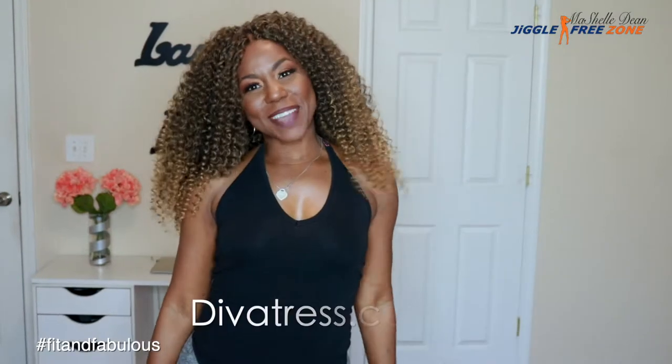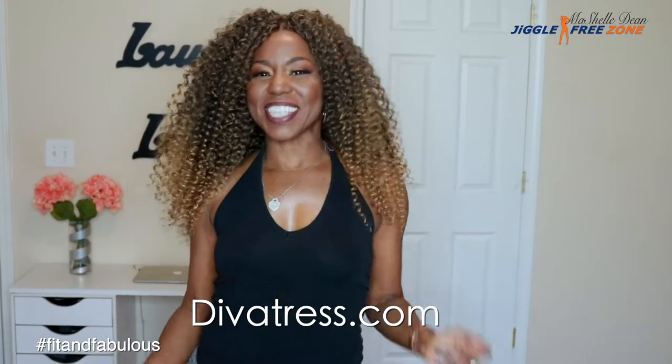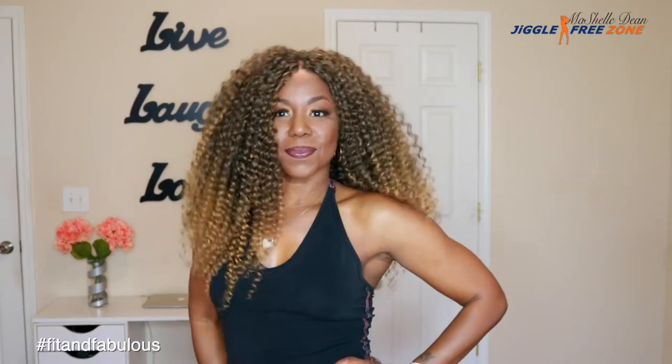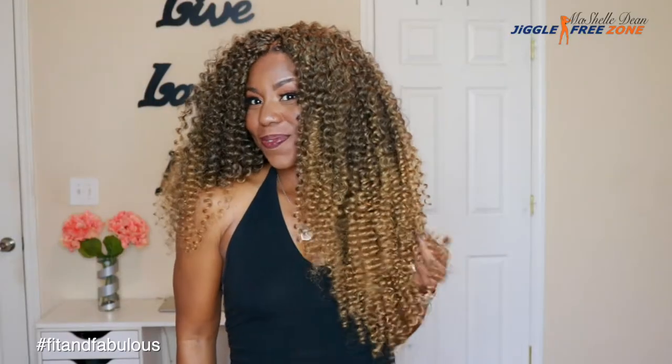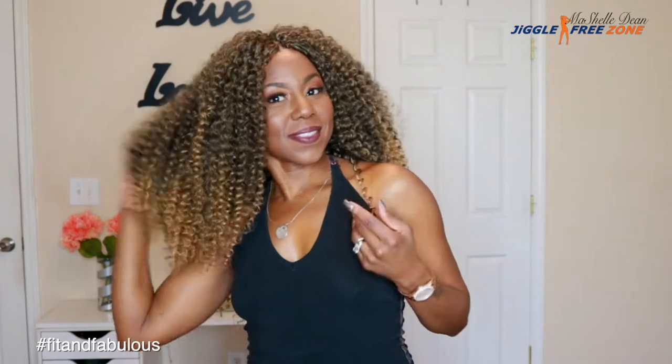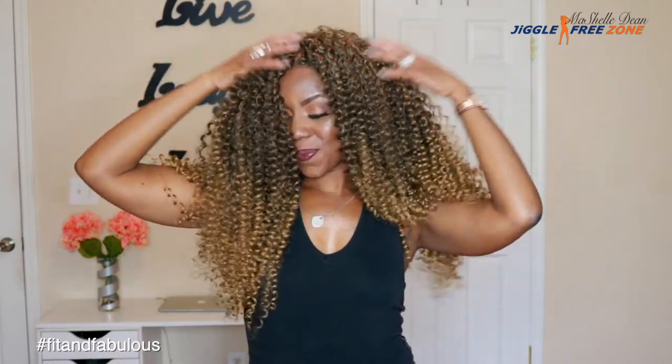Yes guys, I am back with another crochet slay, compliments of divatress.com, featuring the Bobby Boss Brazilian D-Twist. This hair is so gorgeous, and it is a crocheted wig, so if you would like to see my tutorial on how to crochet the wig this fly and this fabulous, keep watching, don't go anywhere. I'm going to jump back on after the tutorial and give you my final thoughts on this hair.